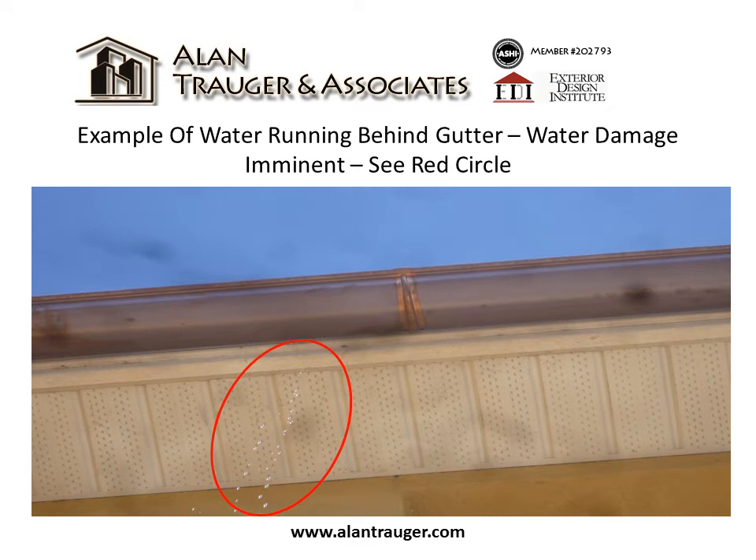Example of water running behind gutter. Water damage is imminent — see the red circle where there are water drops.